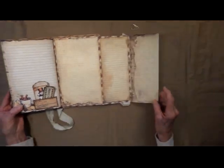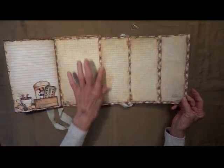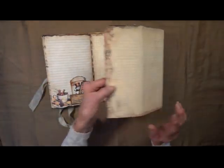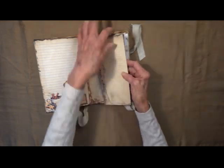And here we've got another fold-out like so, and again it's all torn around the edges and some inked — this way.